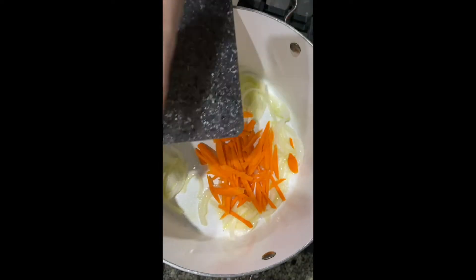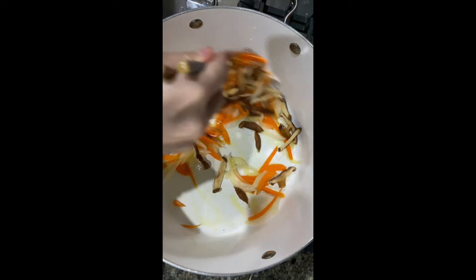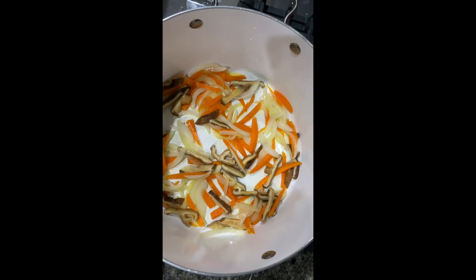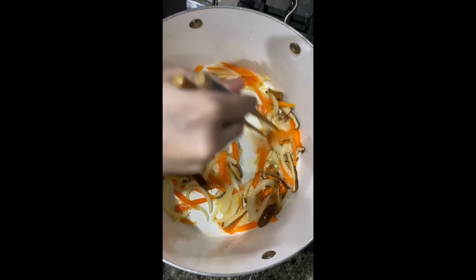Throw in the carrots and mushrooms, mix it around, and let that cook for about two minutes. So onions take about five to seven minutes, the rest is about two minutes, then throw in the garlic for one minute.